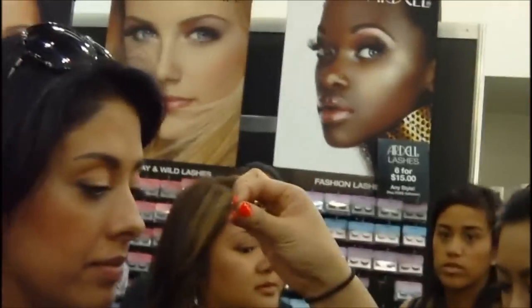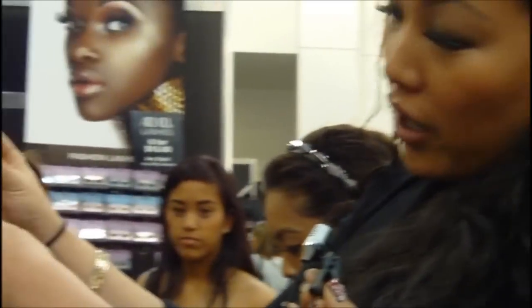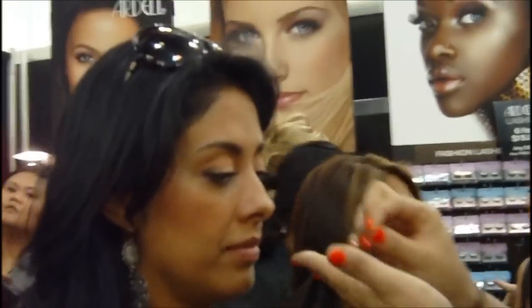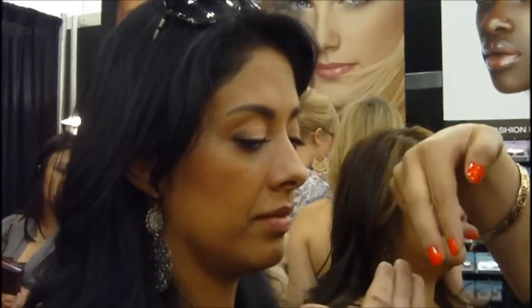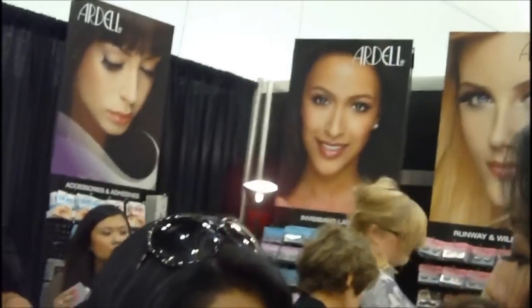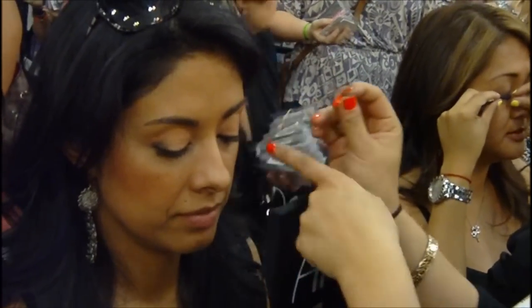So when I start, I'm going to take it out of the box, and what I have to do first is measure it. You want it to start where your lashes start and end where your lashes end. Any excess, you're going to go ahead and cut that off. You never want to cut the lashes this way, only at the end of the band. Open and look down — actually, it fits her eyes perfectly, so I'm not going to have to cut any.